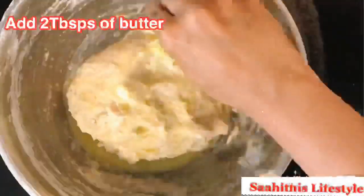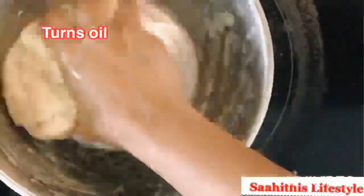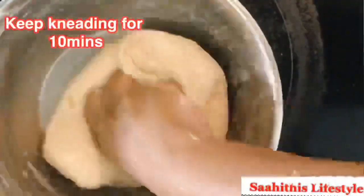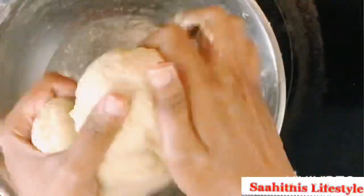Now add 2 tablespoons of butter and knead well. You could see it starts turning oily. Keep kneading for 10 minutes. Soft dough is ready. Tuck the dough — it feels super soft when you touch it.